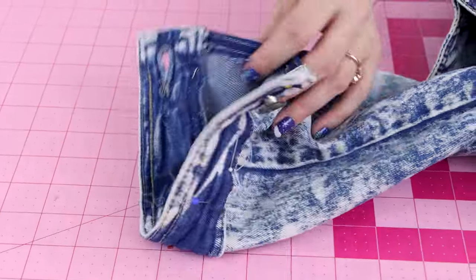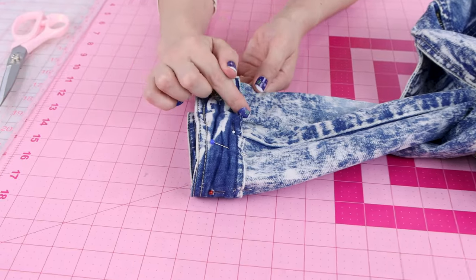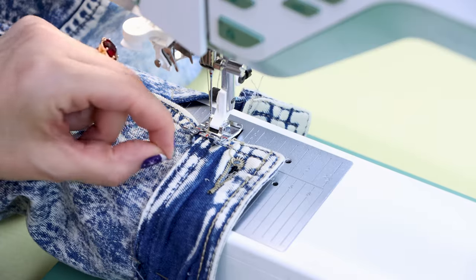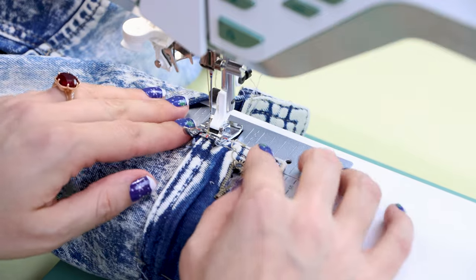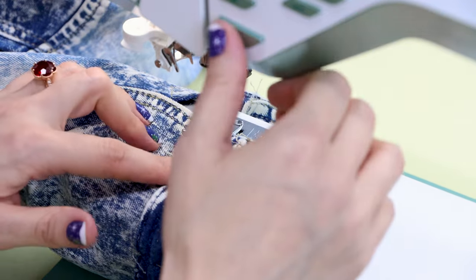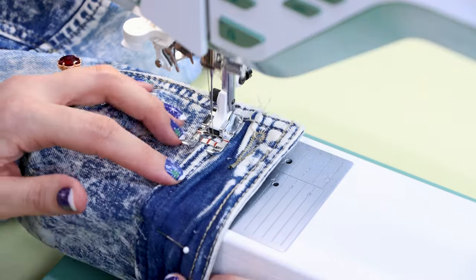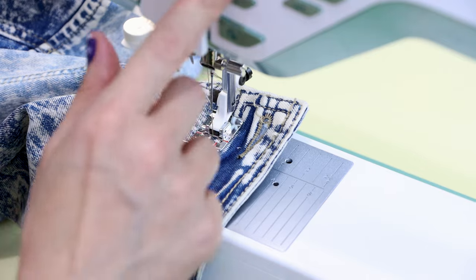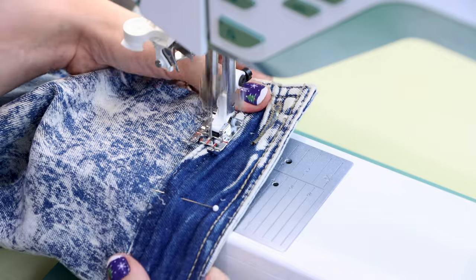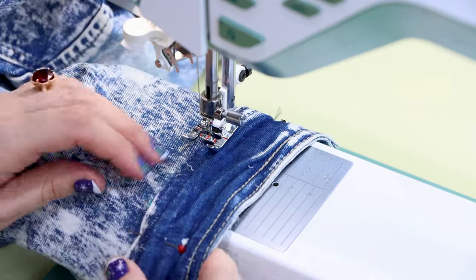Now that we have the cuff all pinned to the sleeve, we're going to sew it on. We're going to put back the edge stitch and the top stitch. First I'm going to add the edge stitch along the bottom of the cuff. Make sure you're using a denim needle, and just keep moving the cuff and lining it up as you go. Take out your pins before you get to them.